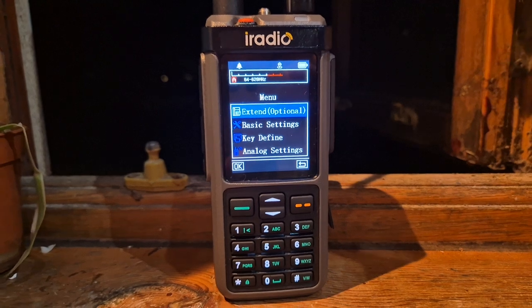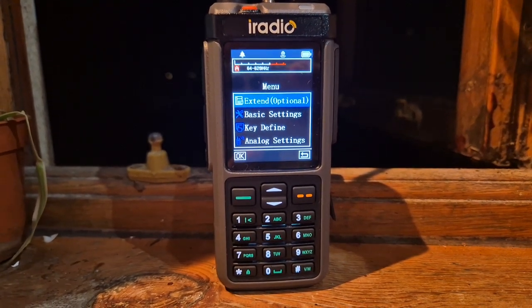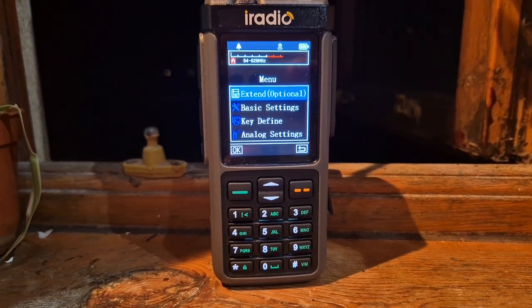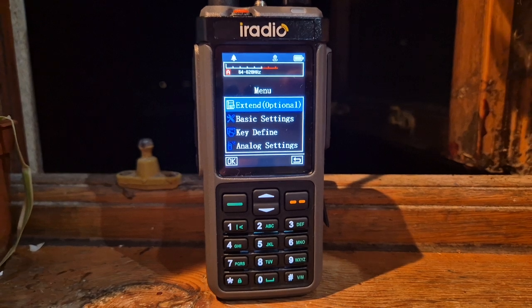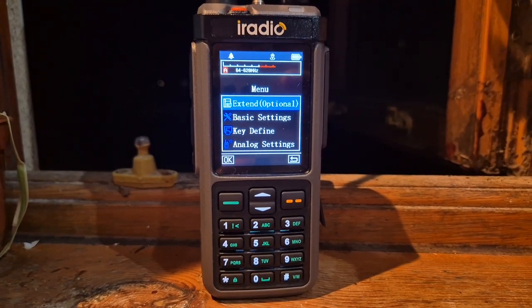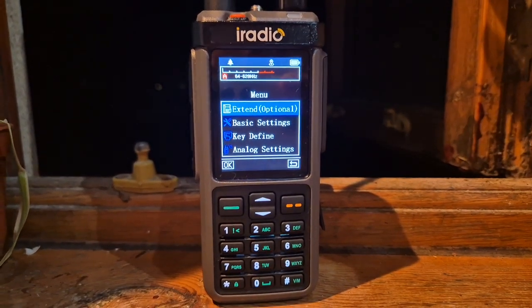Many people have now decided to hold out and go for the G model - it's the Radtel 880G - and iRadio are going to be doing a GPS/APRS model as well. Who knows, you might one day even get Bluetooth - that would be fantastic. Thanks for watching my YouTube channel, bye for now.